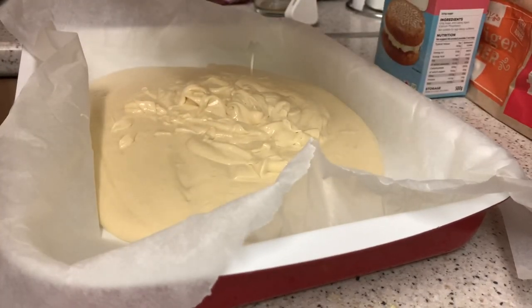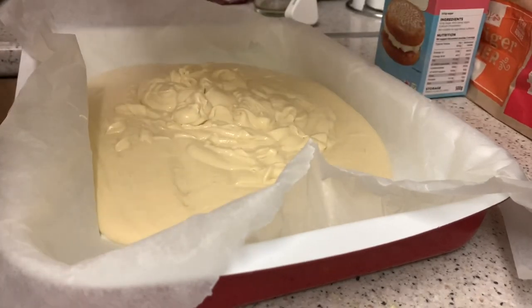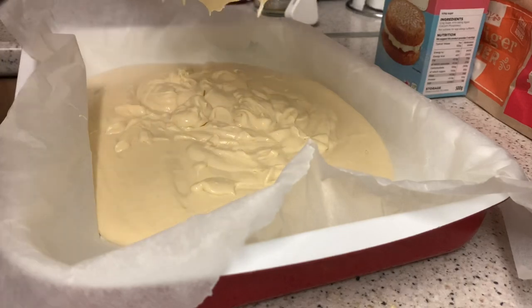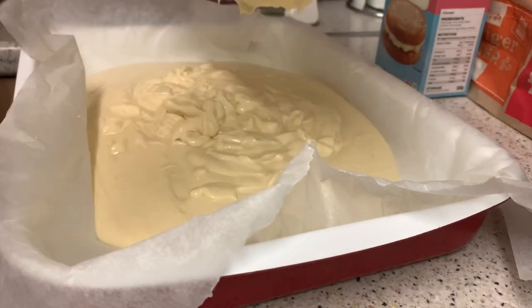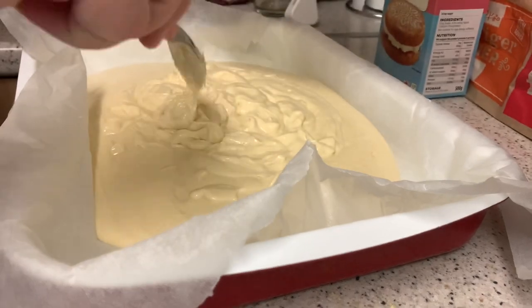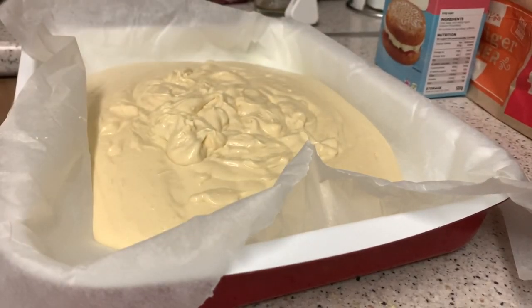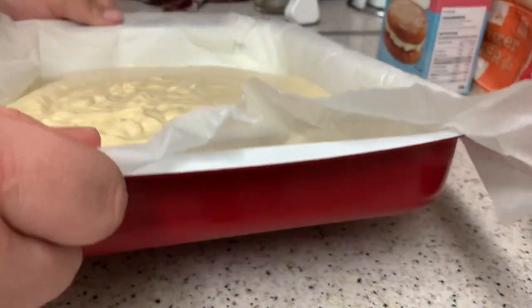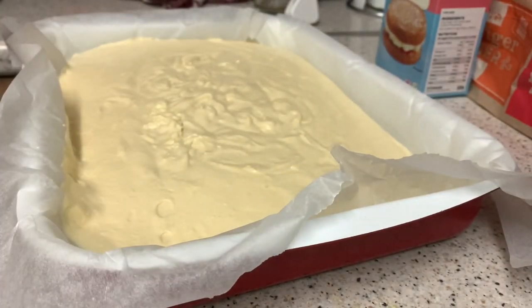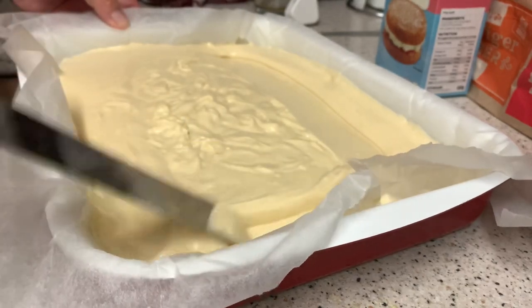I do need to get another mixing bowl - I really don't like this plastic one, I actually got it for salads. There we go, let's just pour that in. I think that will do, I've got most of it out. Let's just spread it out with my spreader so we can get right into the corners.